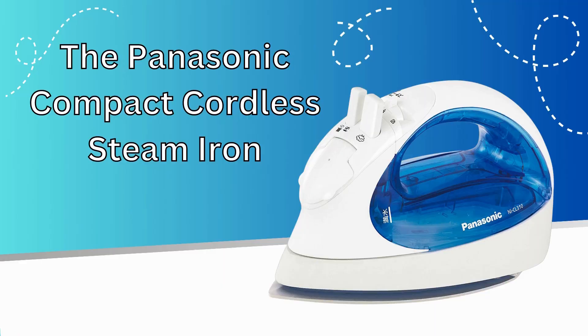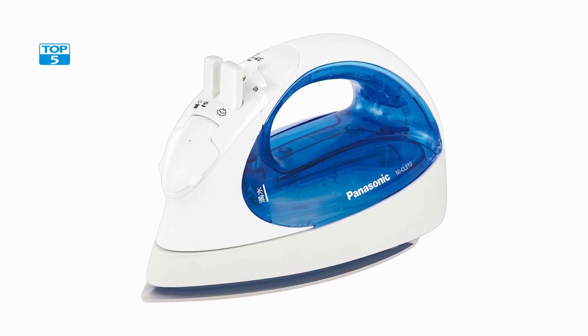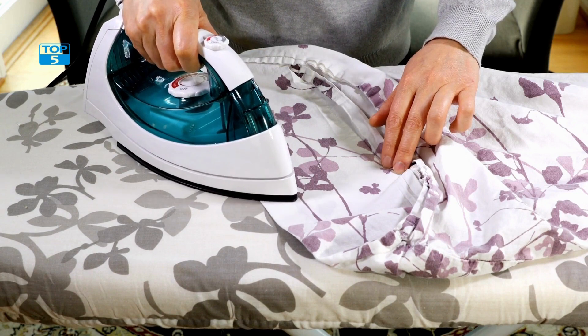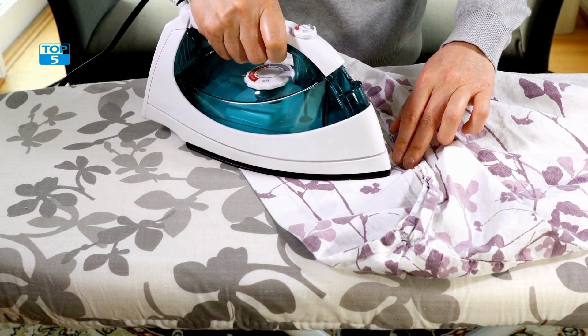Number 4. The Panasonic Compact Cordless Steam Iron NYCL310 is a top-quality product that has been designed to meet the needs of individuals who desire a product that is both efficient and convenient. As a product that is made in Japan, it is crafted to the highest quality standards and designed to provide users with a great user experience.